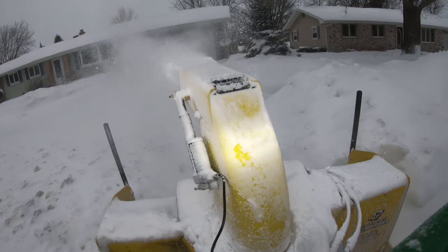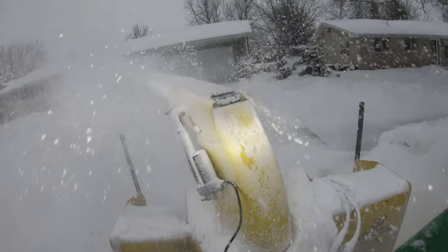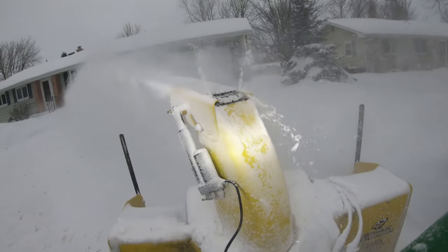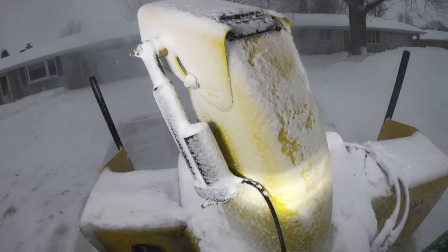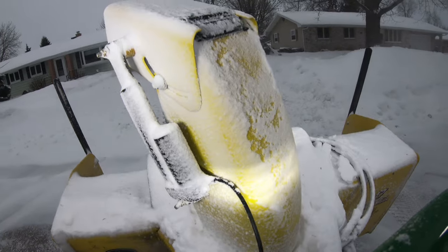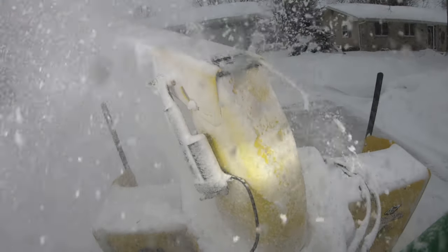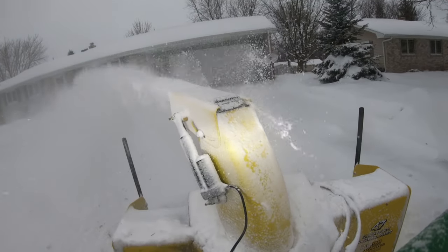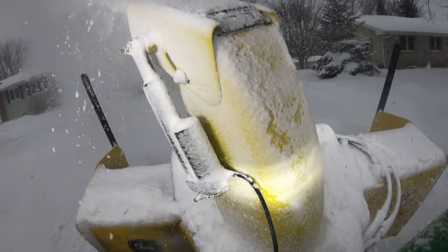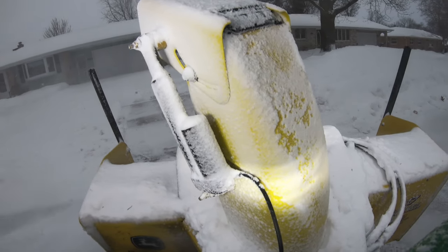Well, if you made it 20 minutes into this video and listened to all my rambling and ranting about a snowblower, it's obviously a subject you're interested in, so I thank you for sticking around this long. Hopefully we'll figure something out here with all of us together - maybe find a better alternative to John Deere's snowblower, something built a little better. I think what I found looks like a pretty decent snowblower.